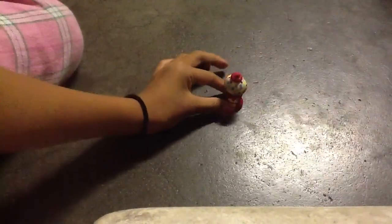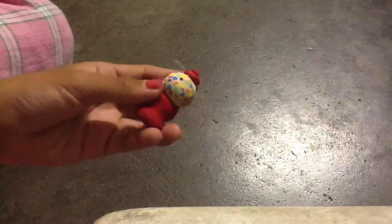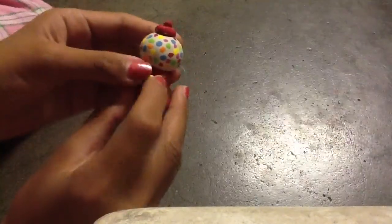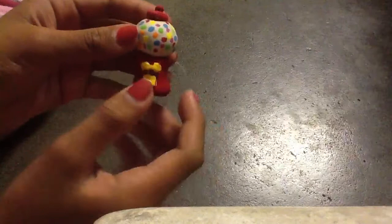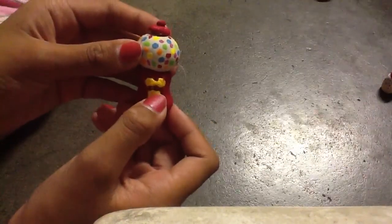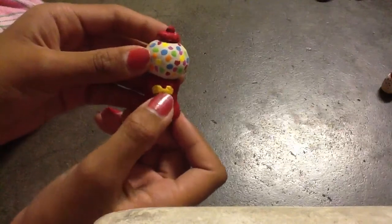Next we have a gumball machine. There are gumballs inside, and I really like how this turned out. You put the quarters in and twist — this is the thing the gumball comes out of. Oh my gosh, it broke off. I'll fix that later.